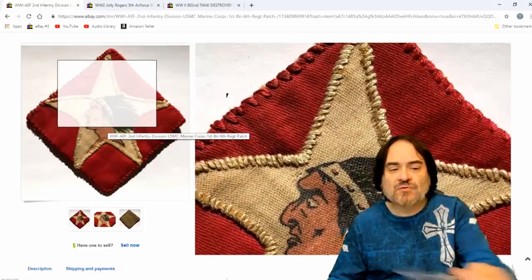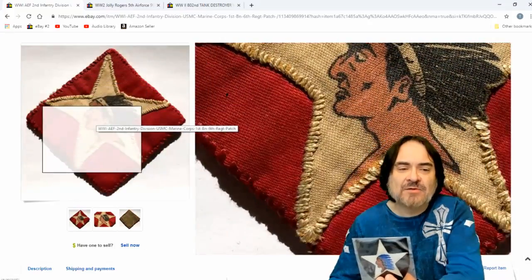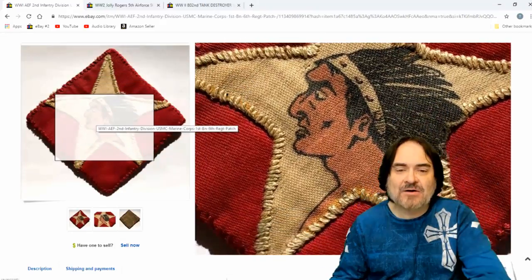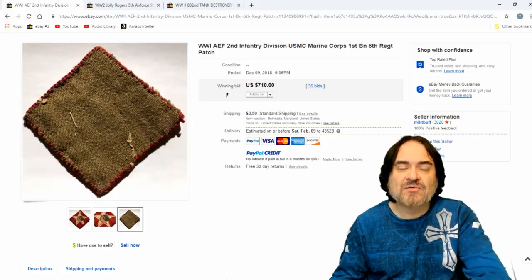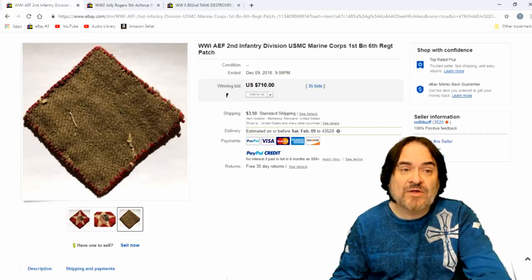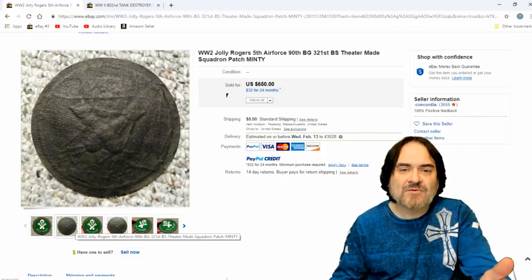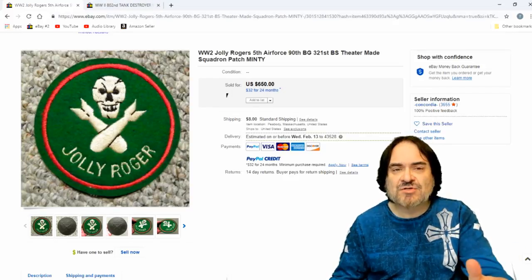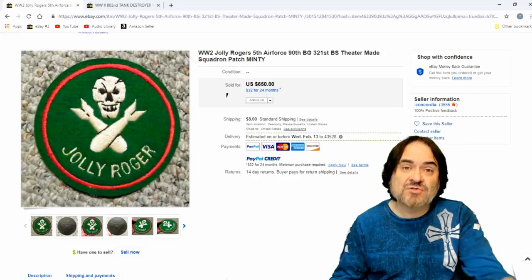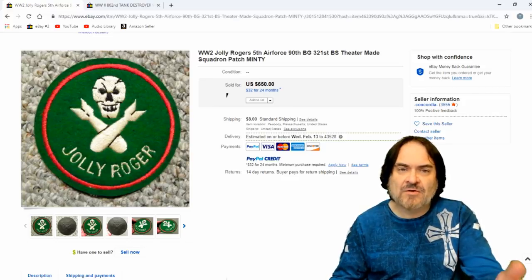Now here's one similar to this one here — just a different version of it. You'll find different versions of each patch. This one here is an early one — you can tell by it being hand painted. The stitching, it's literally a nice early piece. They added a backing to it as well. $710. This is a World War I — you can tell by how crude they are. Next one, Jolly Roger. This one's got a coating on the back. It looks like theater made. $650. So you can tell a World War I versus World War II versus Vietnam by how the patch is made, the coloring, the style and things like that.